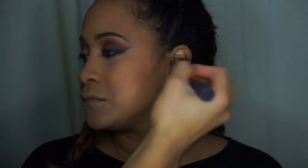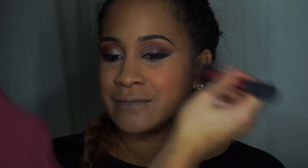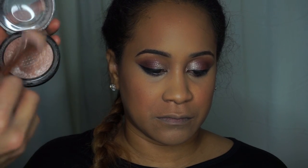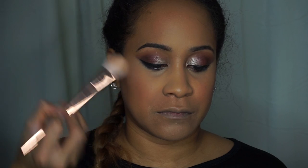Now I'm going to use mineralized powder in Dark Deepest to contour her cheeks, temples, and forehead. To apply blush, I'm using MAC's Ambering Rose with my Real Techniques Stippling brush, buffing it right on the apples of the cheeks and blending it up towards the contour. For the highlight, we're going to be using MAC's Soft and Gentle.